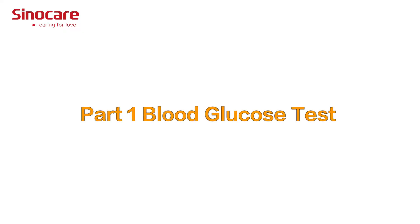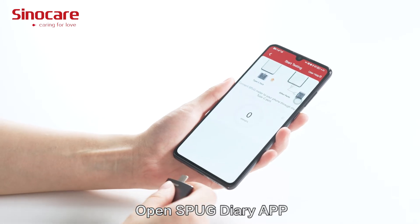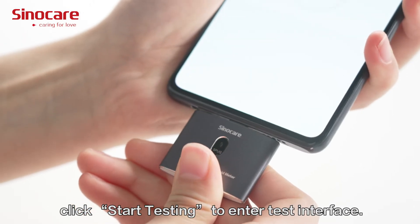Part 1: Blood glucose test. Open the SPUG Diary app and click Start Testing to enter the test interface.